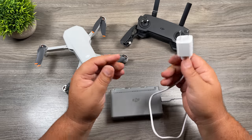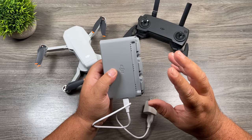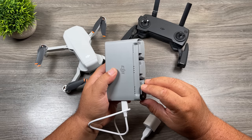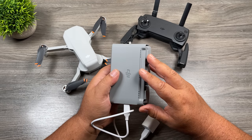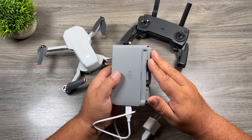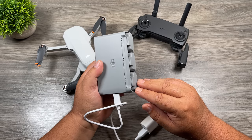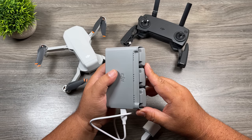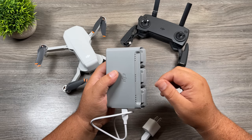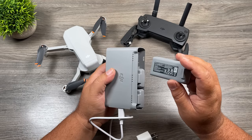Plug it in and the status lights will start to blink as it's charging. It's important to note that this charging hub does not charge all three batteries at the same time. These are intelligent batteries, so it can tell what the charge of each battery is. It starts charging the battery with the most charge first, then moves to the next, so you can get up and flying quicker. You don't have to have all three batteries in there while charging.